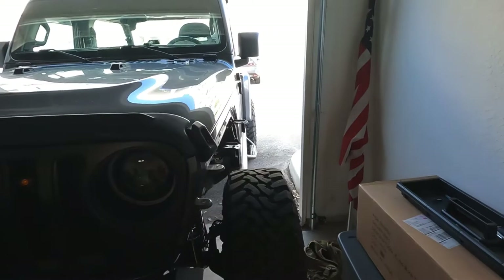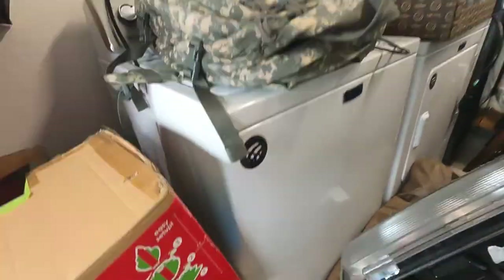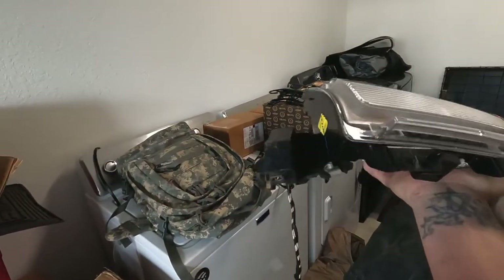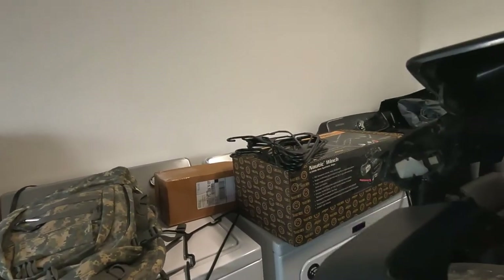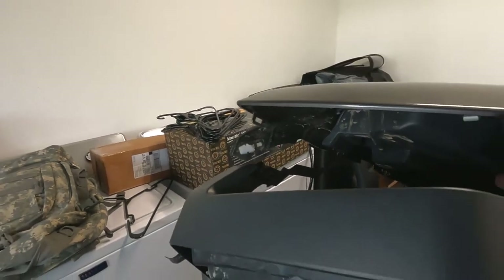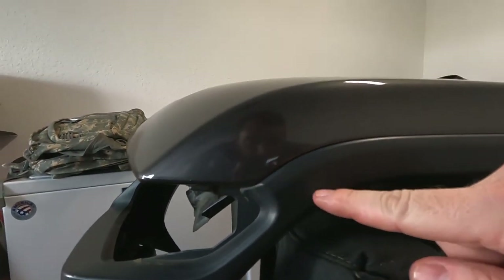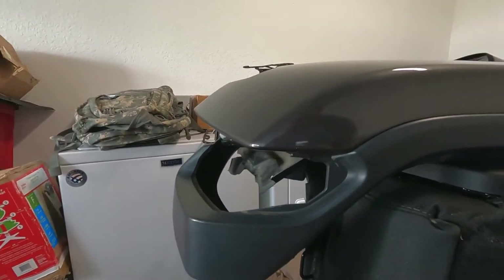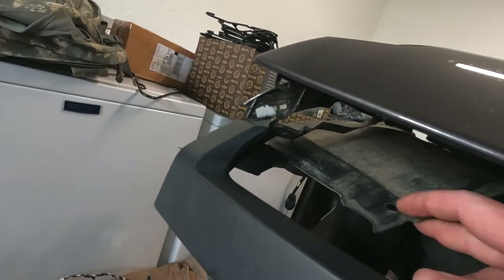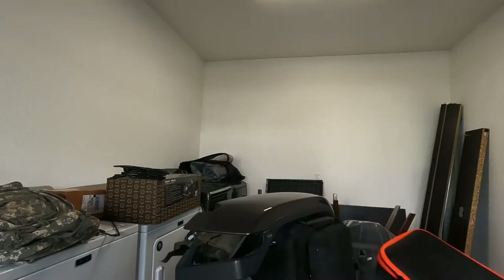Both fogs are installed — BAM, they work, they lit up. I'll show you all that later. Got the driver side fender removed. I went ahead and took the light out — super easy, a couple of torque bolts. I did have to remove a little clip inside the fender liner that holds this piece in. Now all I have to do is cut across here, hopefully make a nice clean line, and reinstall everything. I'm gonna have to trim a little bit of the liner inside as well.